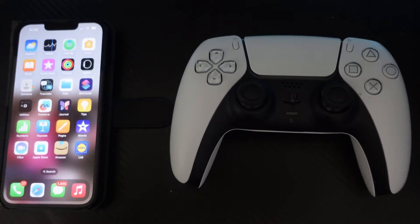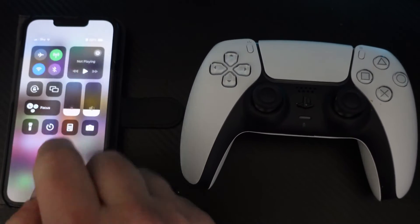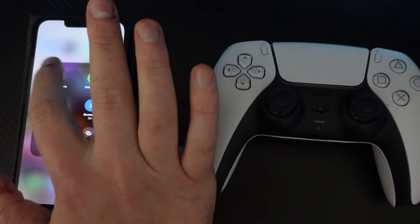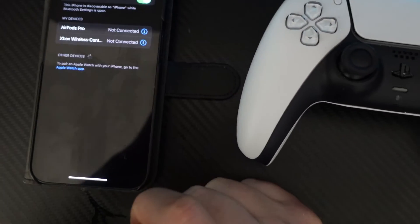To connect your PS5 controller to your iPhone it's relatively easy to do. The first thing you want to do is come into your Bluetooth settings. Turn on your Bluetooth first, then press and long hold onto the Bluetooth icon, and you're going to see the option for Bluetooth settings — go ahead and press onto that to open up your settings.